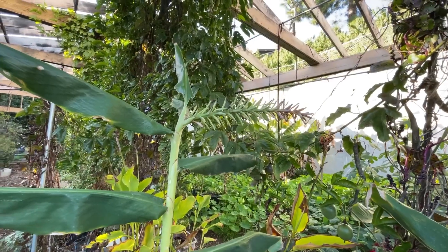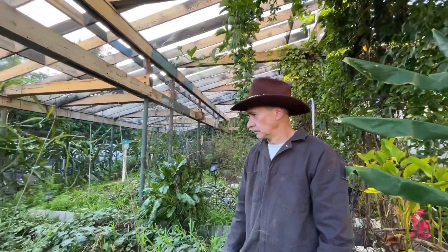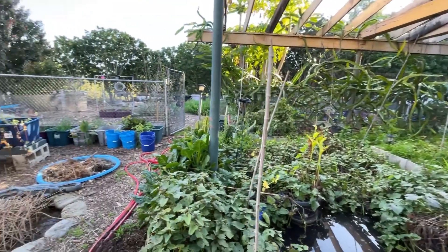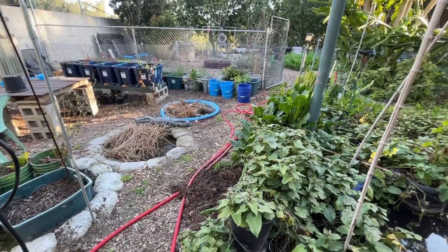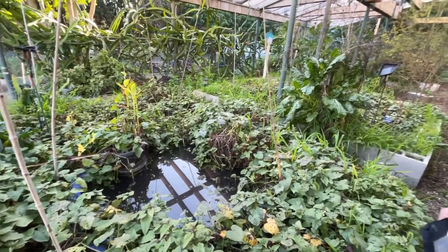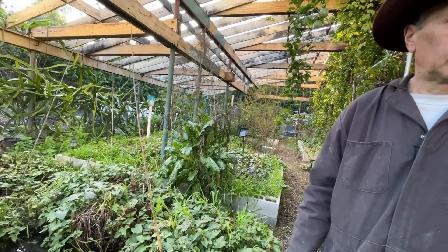Originally I wasn't planning on growing in totes, but I've found that that's the best, most efficient way to avoid the roots. So moving forward, I'm going to continue to grow in totes, kiddie pools, and directly in the ground. I think the combination of all three is going to be the most productive way that I can garden.